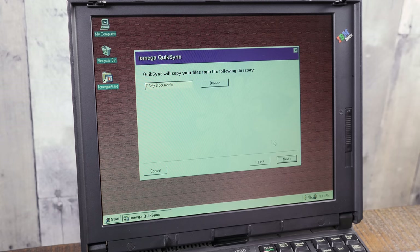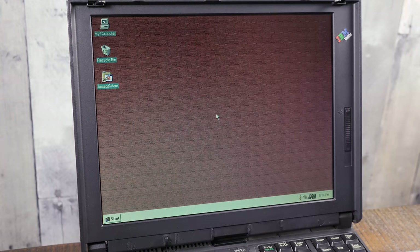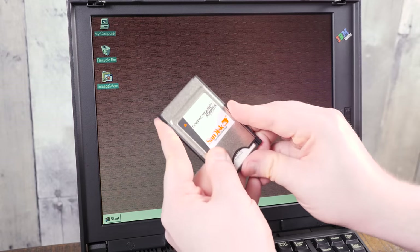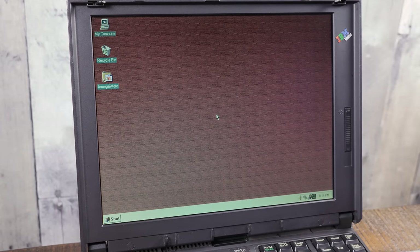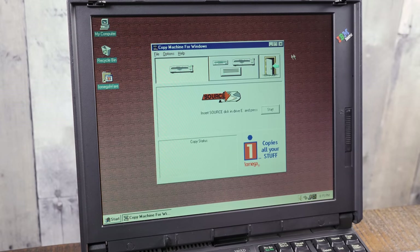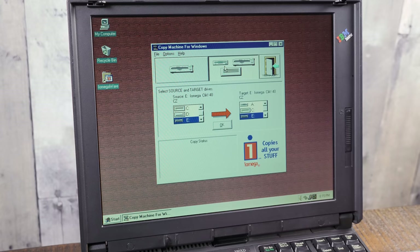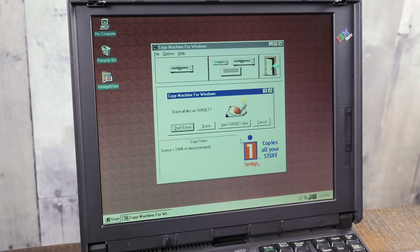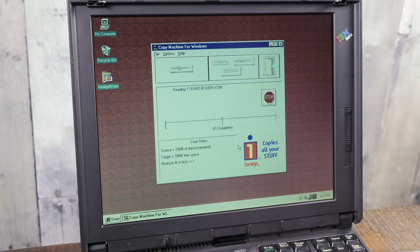What I want to do is copy the contents of a compact flash card in the other PCMCIA slot, which contains a copy of Duke Nukem 3D, and transfer that directly to the click drive using the CopyMachine software — the other main utility this comes with. CopyMachine is a straight-up media copying utility: you select the drive you want to copy from and then the drive you want to copy to, which of course in this case is the click drive.